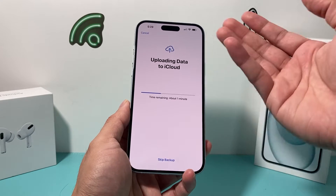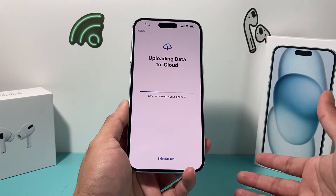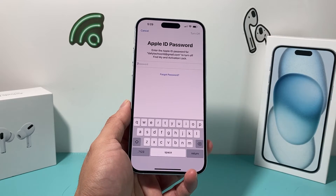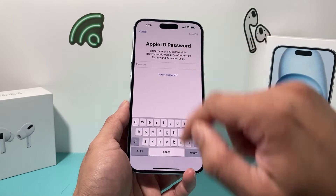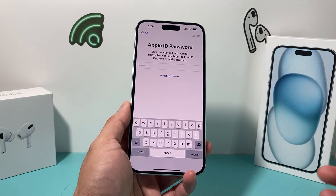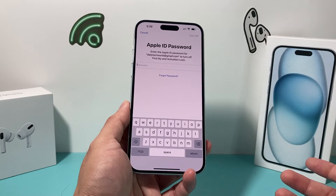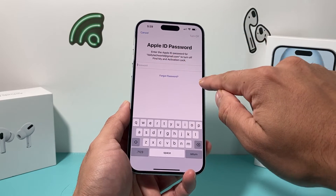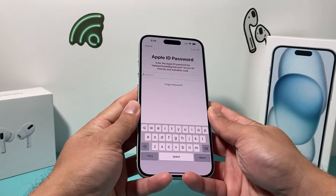What it will do next is try to do a backup. If you didn't do a backup, you can wait until it completes, which is again highly recommended. But I already backed it up so I don't need to do anything. The next thing you're going to get is an Apple ID password prompt. You need to put in your Apple ID password to turn off Find My and the activation lock, so the next person can use the phone.